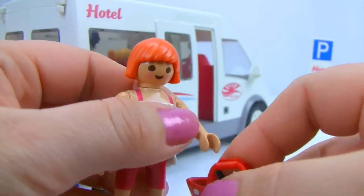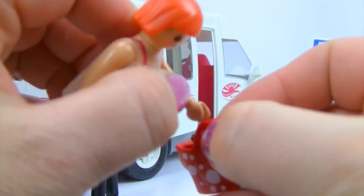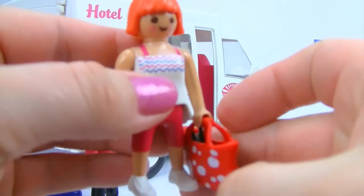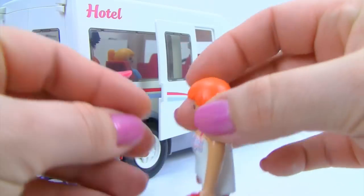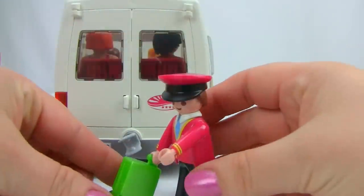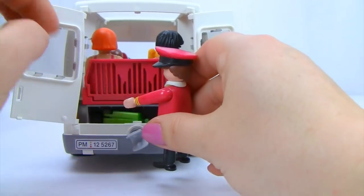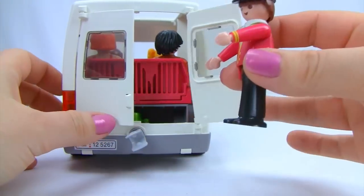Mum snaps her purse back onto her hand and hops in. The shuttle bus driver finishes loading the last suitcase — all done!